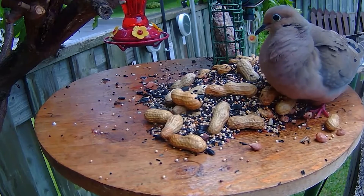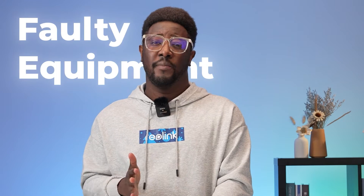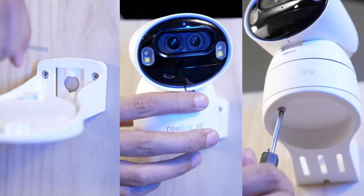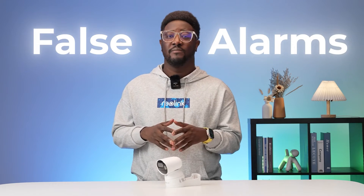False alarms can occasionally be triggered by trivial moving objects, faulty equipment, low battery levels, improper installation and setup, user error, and various other factors. So how do we avoid false alarms from motion detection cameras? Just stick around and we'll guide you through that.